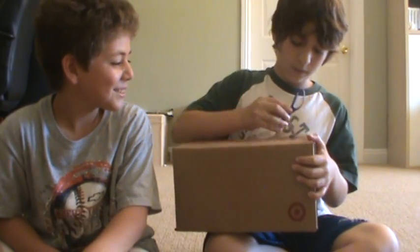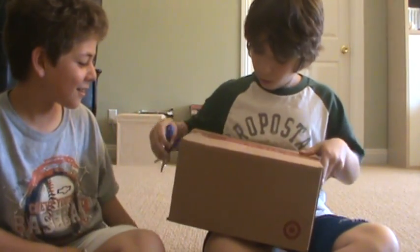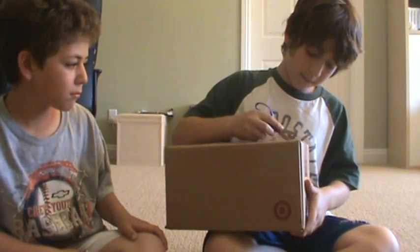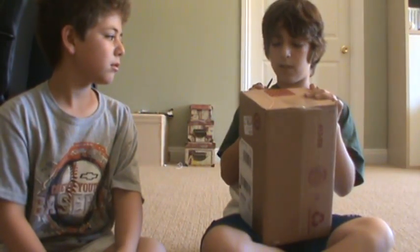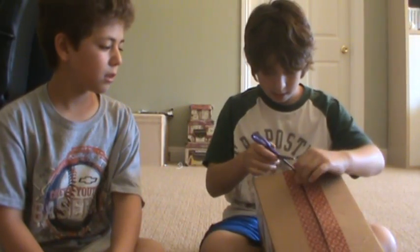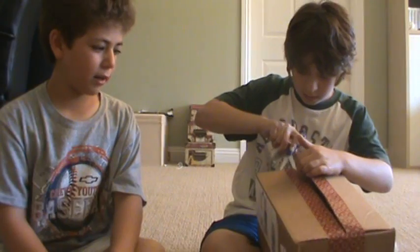So it is our first We Got a Package — hopefully there will be more. Like the NBA one, probably coming up soon. Yeah, May is when the robot one should come. So make sure you tune in to see our We Got a Package video of that.